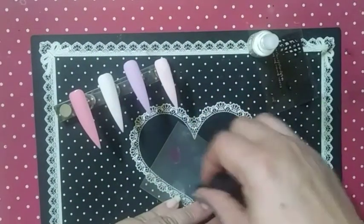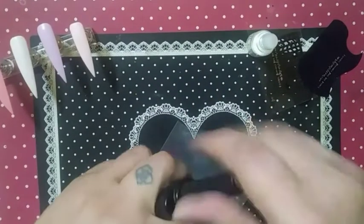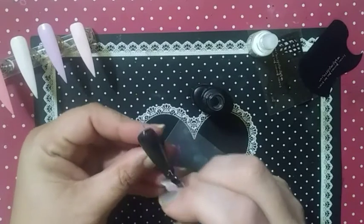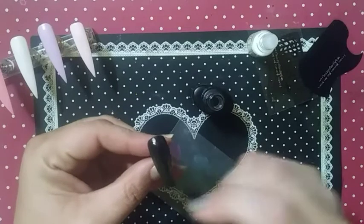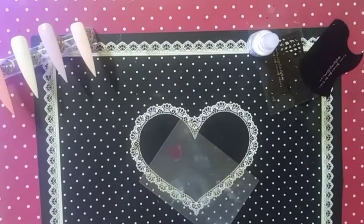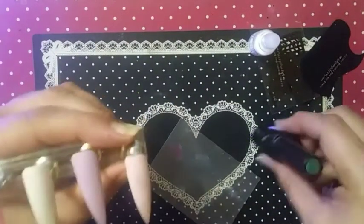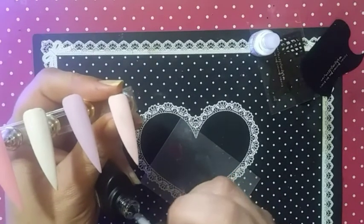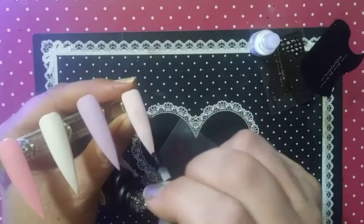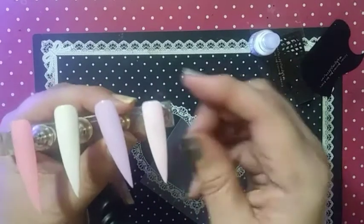I'm going to use the clear white — I'm not going to use a stencil for this one; I'm very curious what it's going to look like. So I'm going to use the glue gel, put it on top of the black nail, and cure it for a good 30 to 60 seconds depending on your lamp. I'm going to put stencil glue on these four nails and cure those for a good 30 seconds as well. Make sure you get full coverage of the nail from cuticle to tip, and get your sidewalls really well.